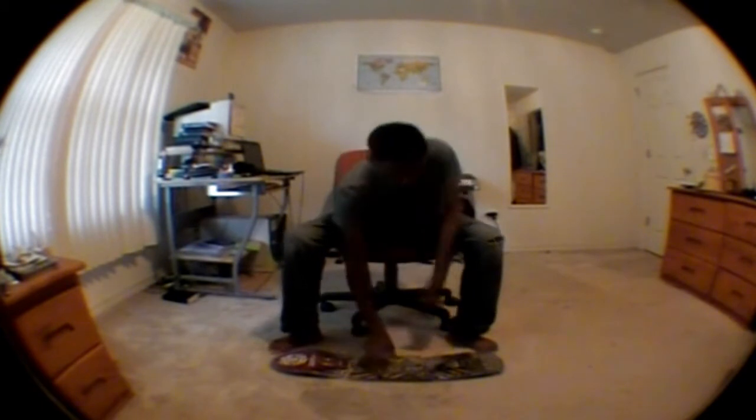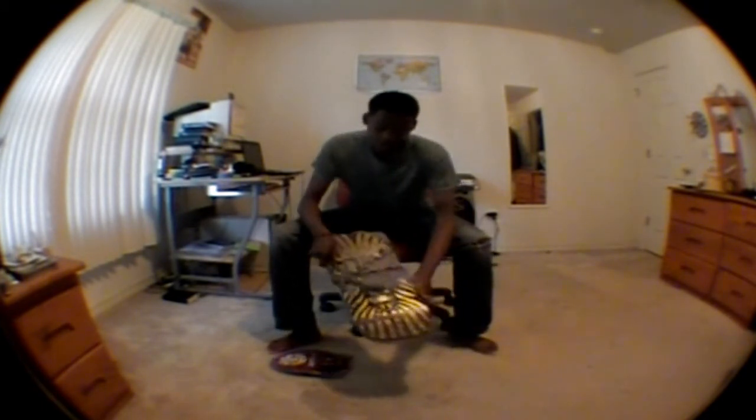Hey guys, it's Chris Bahari and today I'm doing a review of my Element Featherlight deck. It's a pretty good deck. Here's the graphic — as you can see, you can't really see it, but it's a lion.